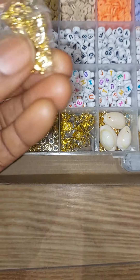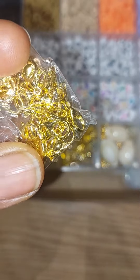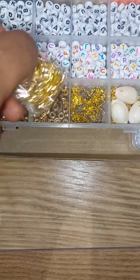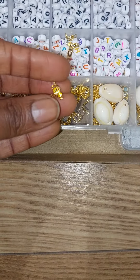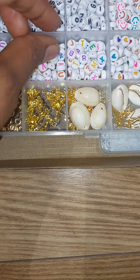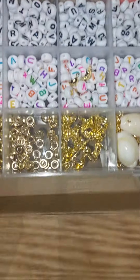These are the hooks, the ones you use to strap it, to clip it behind. So these are the stoppers that you put at the end. These ones are the beads, different colors. These ones have alphabets on them.